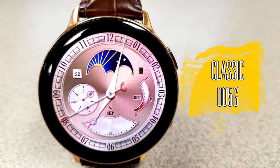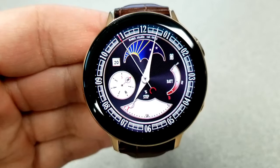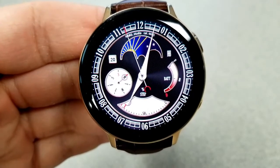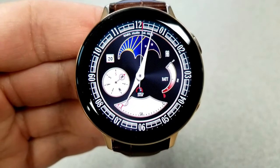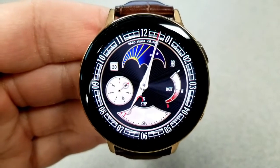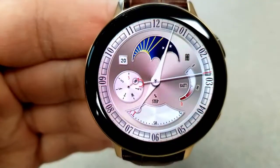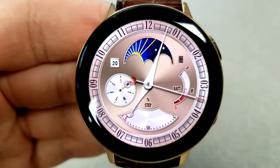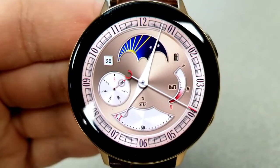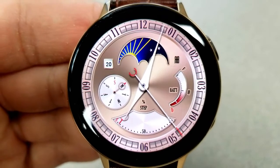First up is this traditional styled watch face which would be a great one to throw on for more formal occasions, and it should appeal to those of you that prefer elegant and older styled faces. It comes in a classic gold color tone, but double tapping on the center of the face allows you to switch up the background to a classic all-black version. Features are pretty light on this one — there are only four shown on the face, although you do have that mechanical day/night indicator at the top.